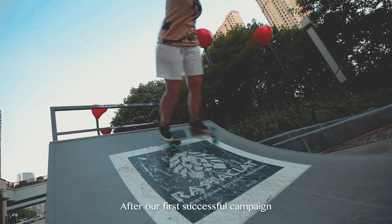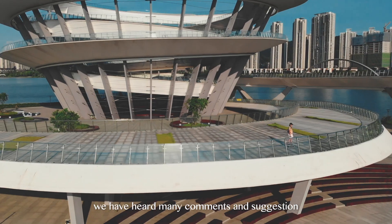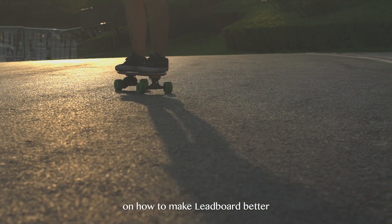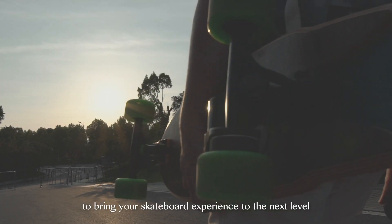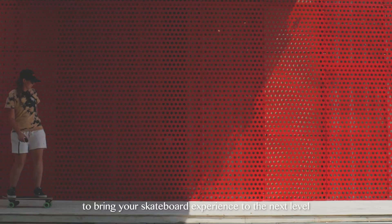After our first successful campaign, we have heard many comments and suggestions on how to make LeafBoard better. Now, we are back with LeafBoard's second generation to bring your skateboard experience to the next level.